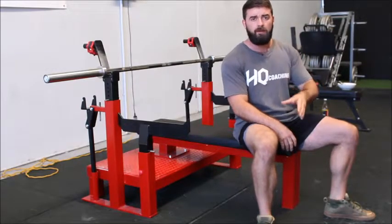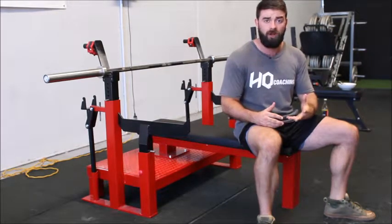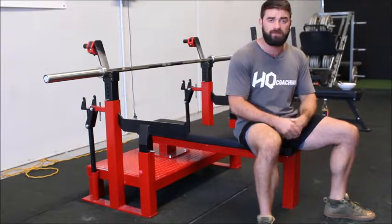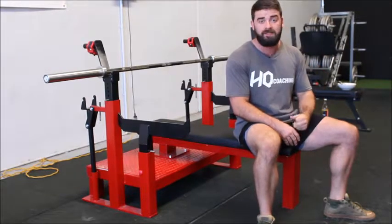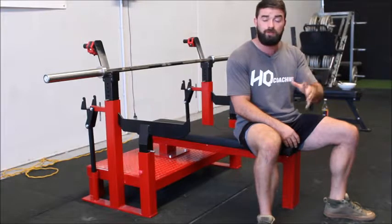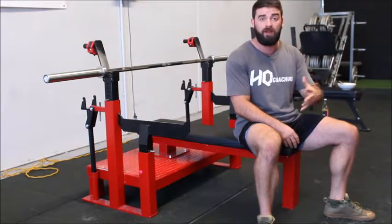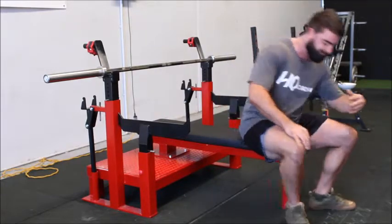Once you've got a solid structure in place with your legs set in position and an arch, you want to cement it all together by making sure you're breathing correctly. The best way to think about this is your bench starts with the unrack. You want to make sure that you've taken a full breath before the bar has been passed out to you. Make sure you maintain everything and keep tight.